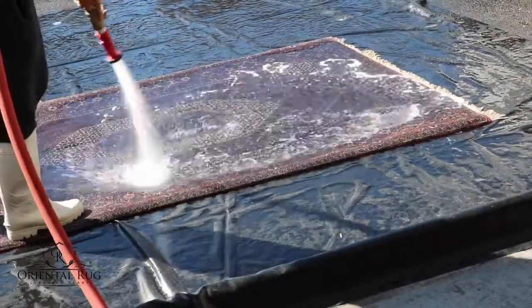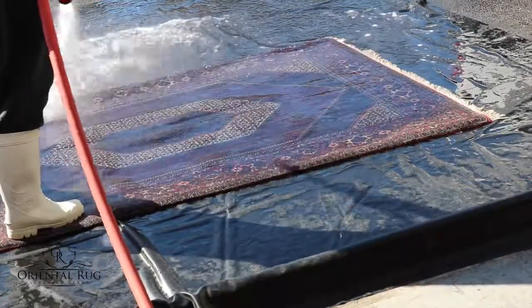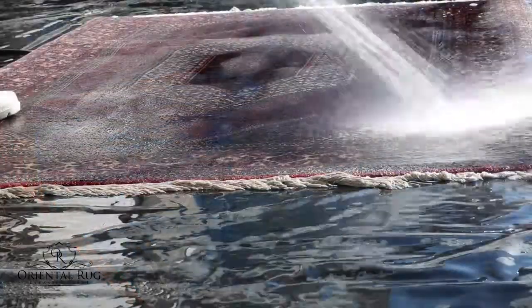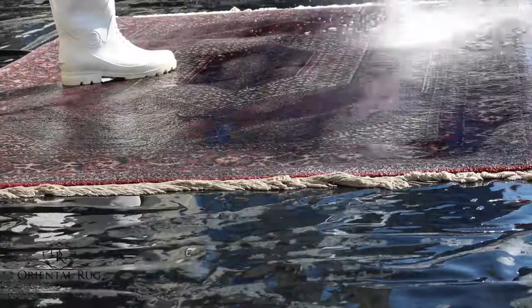Next, it's time for the rinse. We use a specially designed high water flow system, ensuring we rinse through the rug, not just the top. A normal garden hose and its water flow is not effective for cleaning your valuable rugs properly.